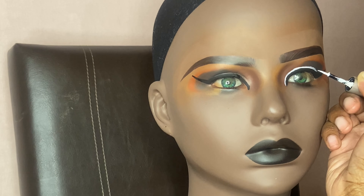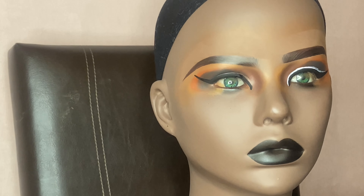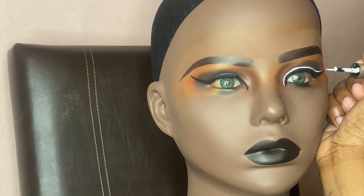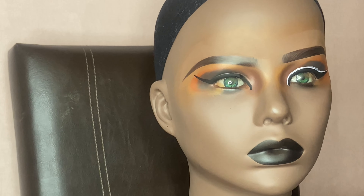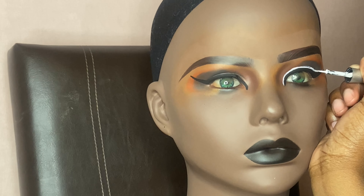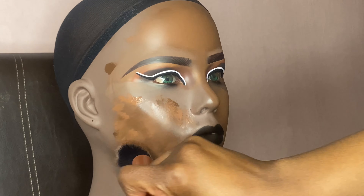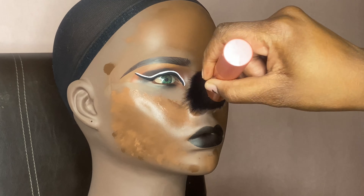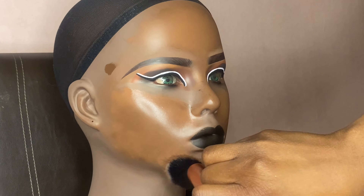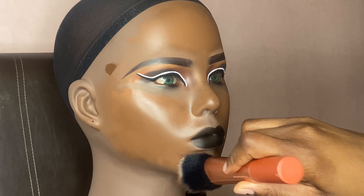With the mannequin head you just want to play around and have fun. I added bottom lashes at the end, and you can also add freckles, glitter, anything you want. It's also so relaxing — if you're stressed out, this is like adult painting or adult coloring. It's like a project you're getting done, and it's really relaxing.